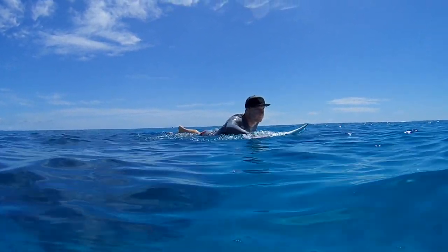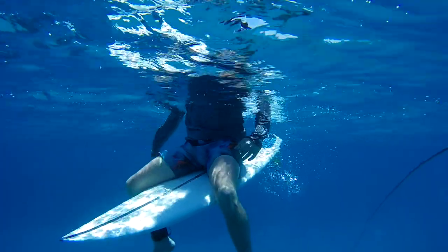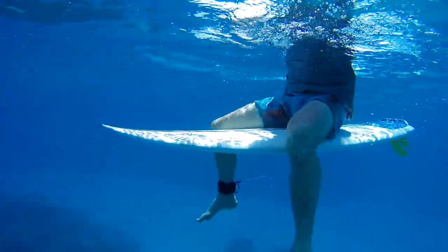If you ever paddle out alone at river mouths and have nerves about potentially being a meal for a hungry shark, perhaps a little insurance policy like Shark Bands will give you peace of mind. I often think the surfing experience can be tainted when we're worrying about being attacked. So many times I've paddled out, sat there feeling quite spooked, not really enjoying the moment — often that's pretty much when I am confronted with a big grey fin.